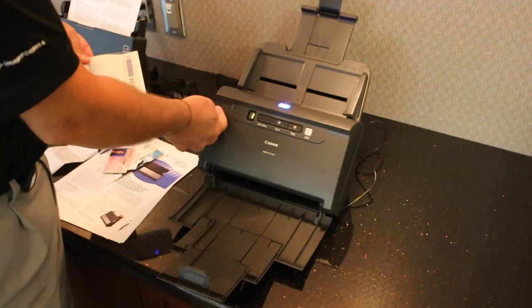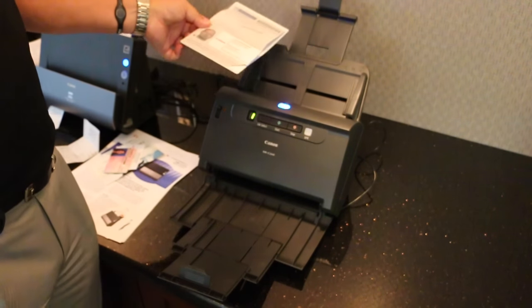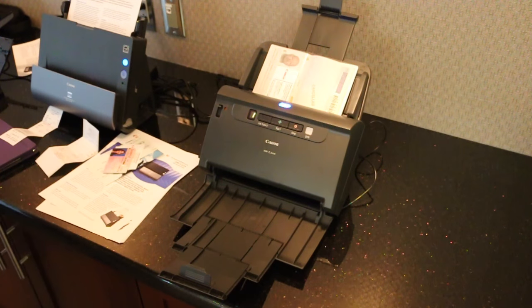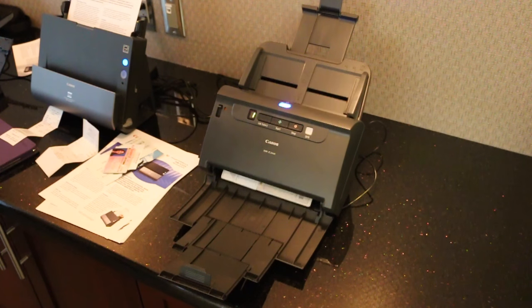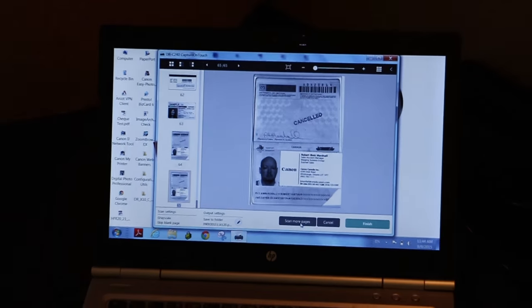This gives you the ability to actually scan a passport without a flatbed. Traditionally in the past, you'd have to have a flatbed scanner. Press start — and there it goes. It takes my passport through. Great function for not only passports, but any sort of brochure type thing.